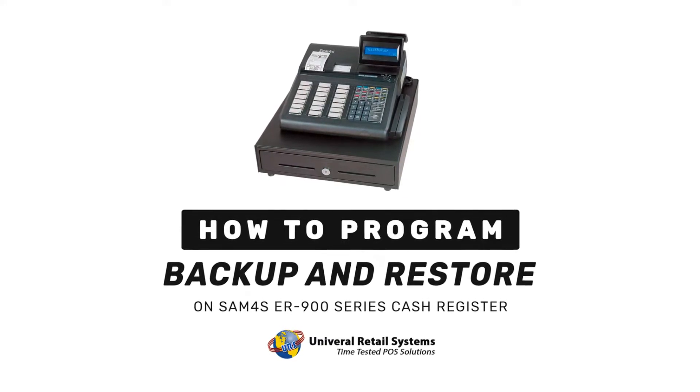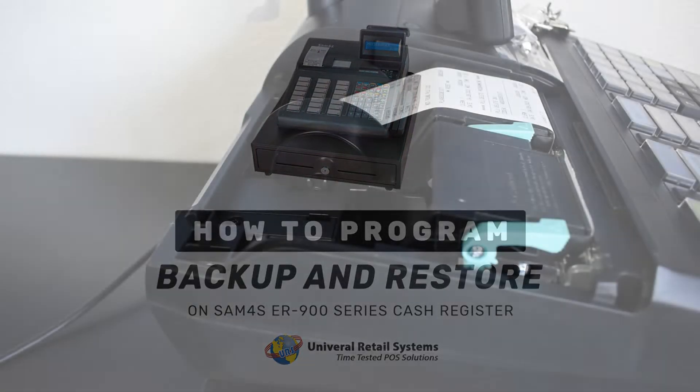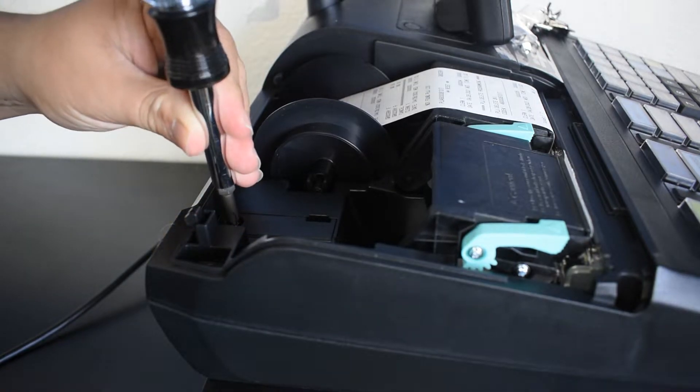Hi everyone, this is Christian from Universal Retail Systems with another guide on ER900 machines. For this video, we will focus on backup and restore.